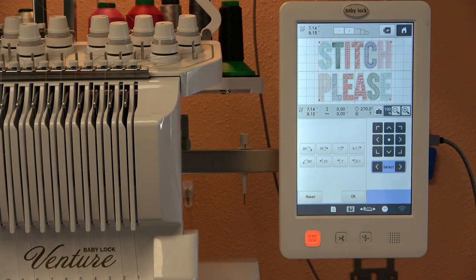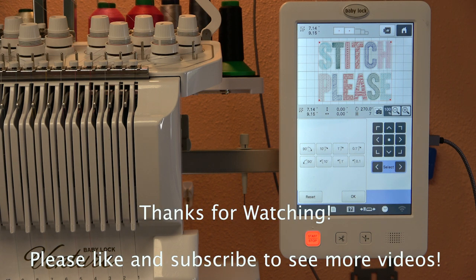This is what I have found to be the easiest way to transfer designs to my Baby Lock Venture 10-needle embroidery machine. I did it with my six-needle machine too, and I think it can be done with most embroidery machines — but my experience is specifically with Baby Lock. I hope this has helped you. Thank you for watching.